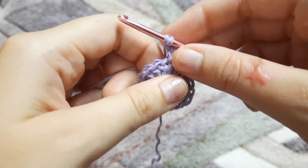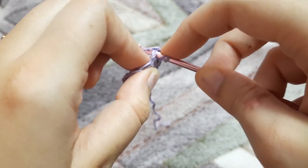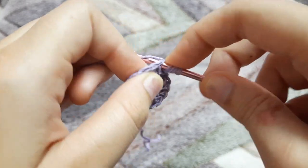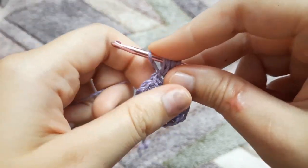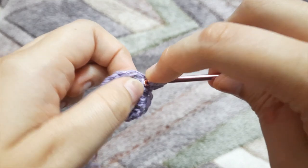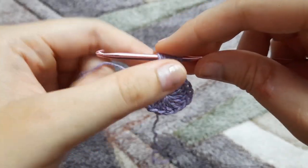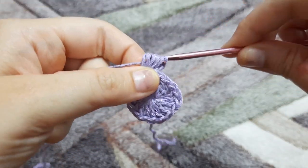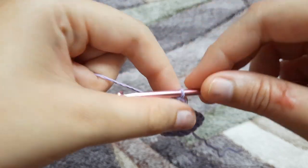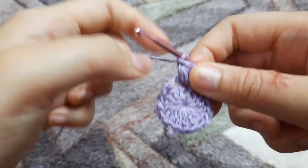For row two we are going to chain two, and in the same stitch we are going to yarn over, insert a hook, yarn over, and pull through to the height of a double crochet. We're going to do this four times, then yarn over and pull through all four loops, and chain one. We are again going to do the same thing in the next stitch.